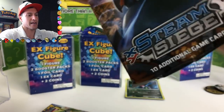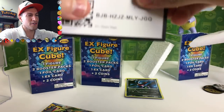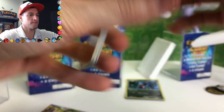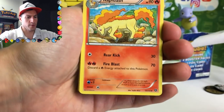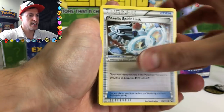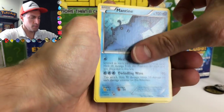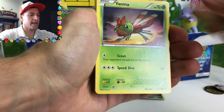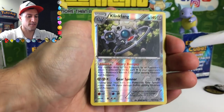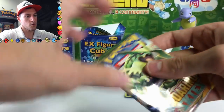Let's start off with the Steam Siege pack. So excited there are Roaring Skies packs in these things — all you fans know why. There is the code card. And start off with a Rapidash, Steelix Spirit Link, Nidorino, Sneasel, Manectric, Yanma, Ampom, Klinklang — reverse rare holographic, very nice — and a Gastrodon non-holo rare.